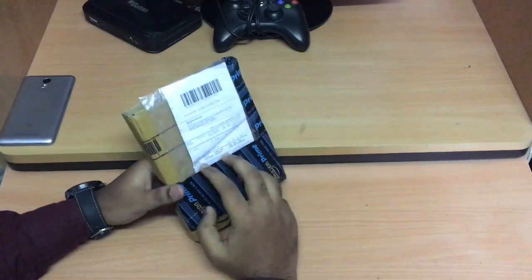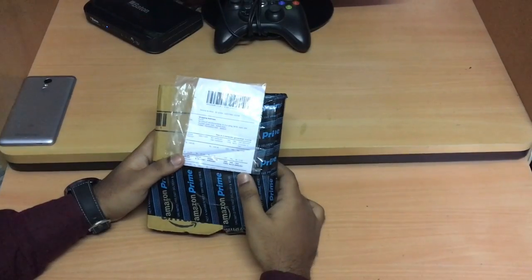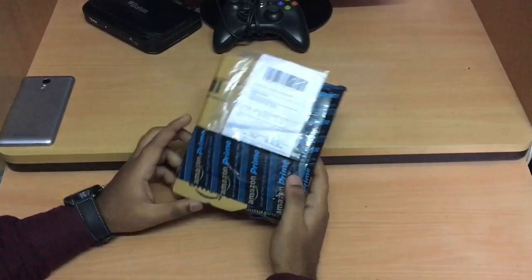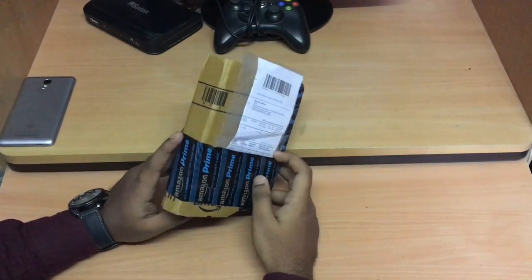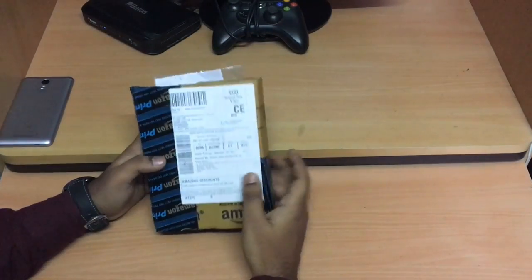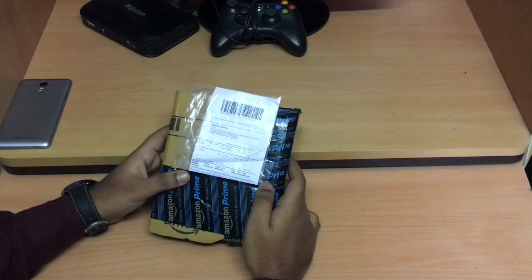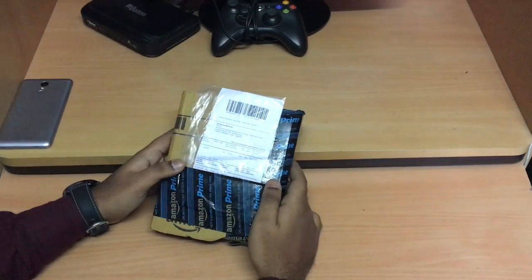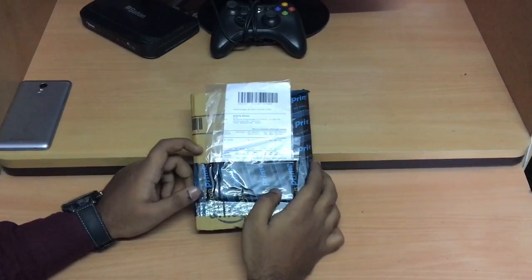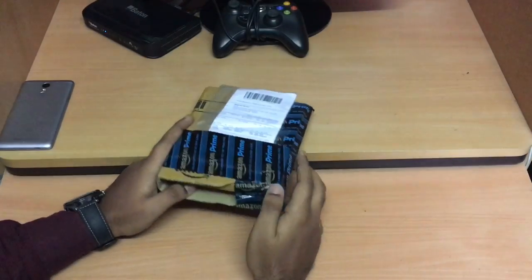Hello guys, welcome to my channel U-Box Review. Today I'm going to solve one of the important problems for new YouTubers who are trying to build their careers on YouTube. Most new YouTubers who try their luck on YouTube have a tight budget — they don't have enough to invest in a DSLR or new instruments for making distortion-free videos, so some of them fail and quit their channel because of this reason.